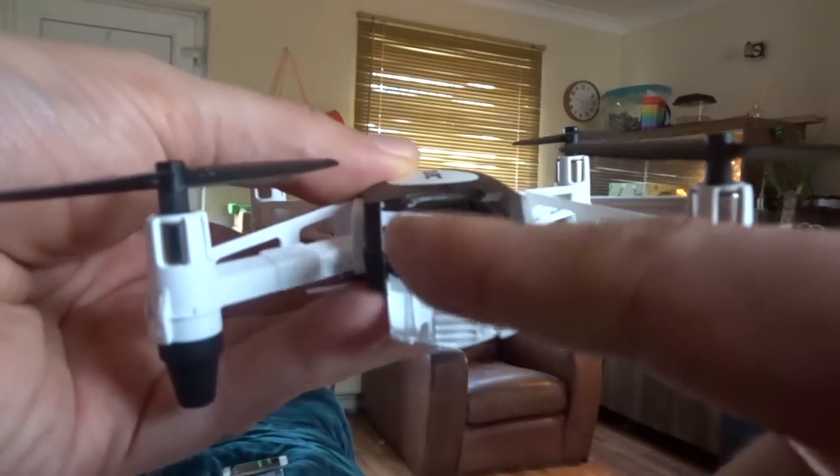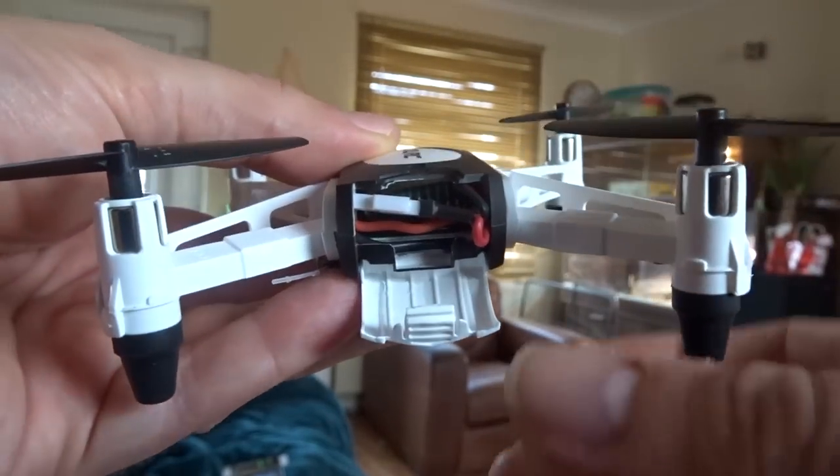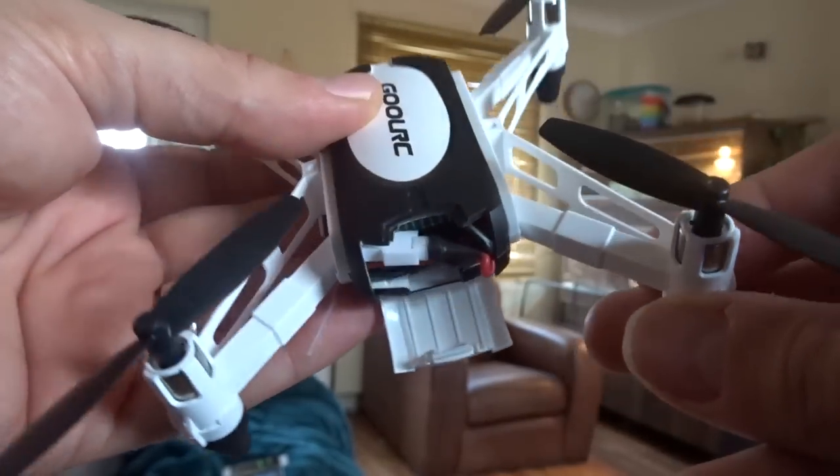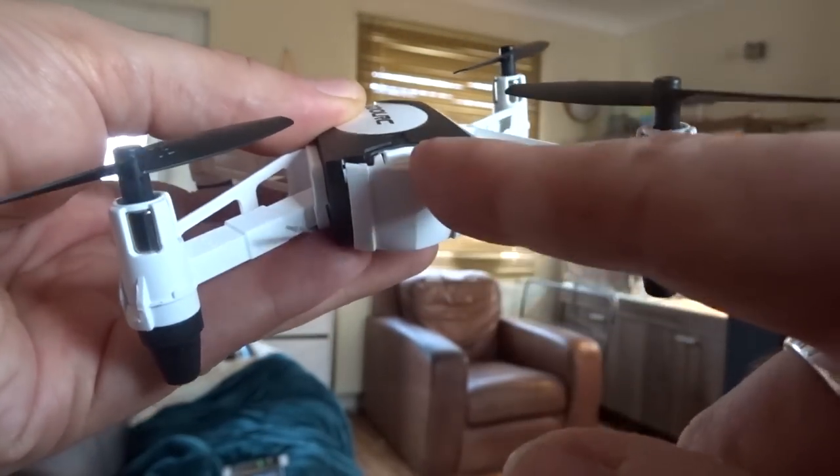One thing to note: when you plug the battery in here, all the cables do fit, but it's quite a kerfuffle to get everything in there. Please be careful to ensure you don't snip these little cables with the door when you come to close it.